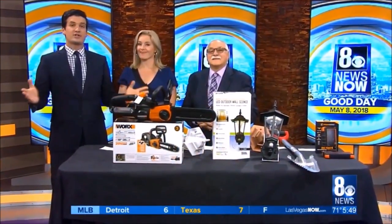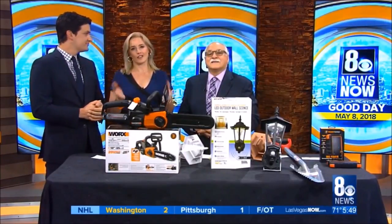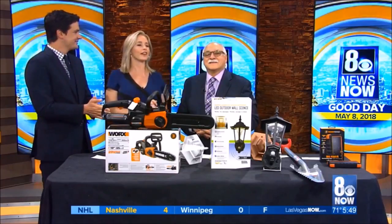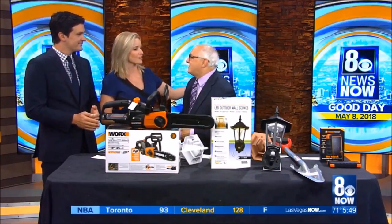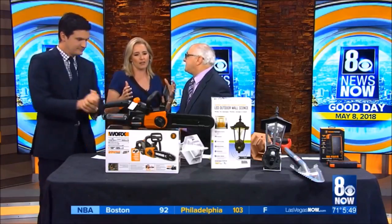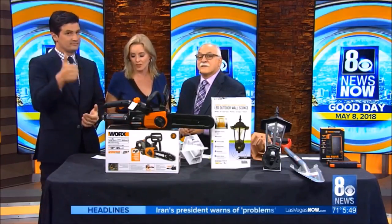It's 5:49 on your Tuesday morning. The International Hardware Show is happening this week right here in Las Vegas. We have the expert, of course, to show off all the products on the show floor — Dr. Frank, the fabulous. Nice to be with you guys, always. Good morning, welcome back sir. We've got five items you're going to show us at this hour, then he'll be back at 6 a.m. to show us some other goodies.